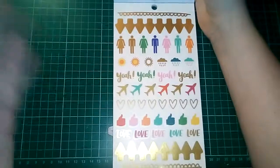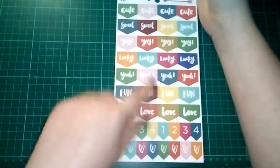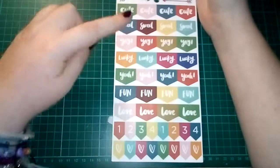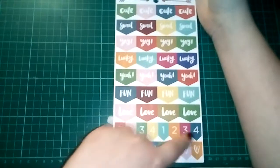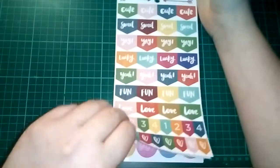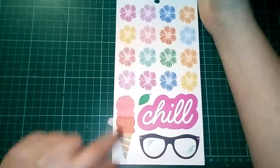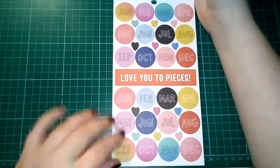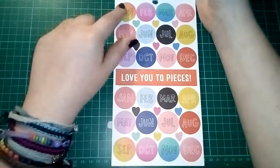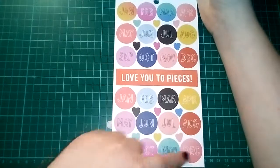Then we have some more planner-esque clear stickers. We then have these tabs: cute, sweet, yay, lucky, yeah, fun, love — then some numbers only going to four, repeated, and some doodly love hearts. Then we have these awesome rainbow flowers — I love this one — 'why not ice cream?' So they're all clear stickers. We then have two different designed month stickers: January through December up here, and then 'love you to pieces' and again January to December at the bottom.